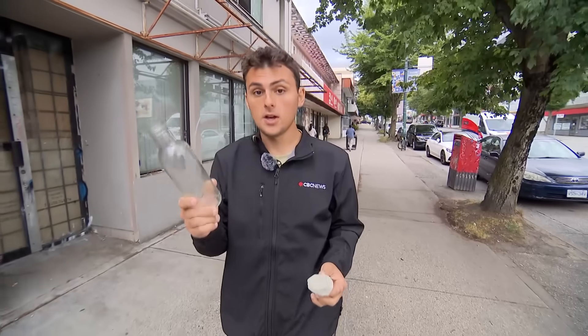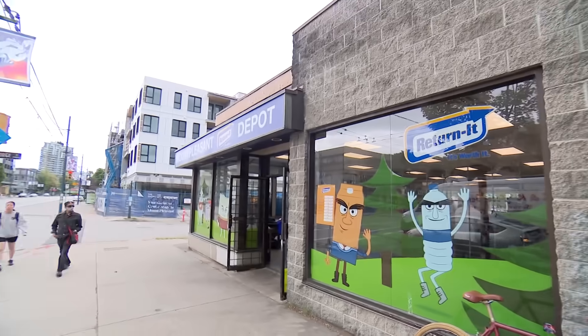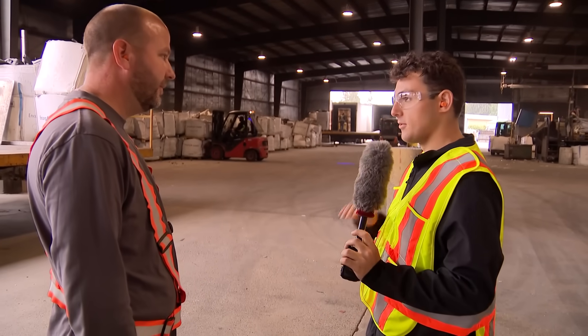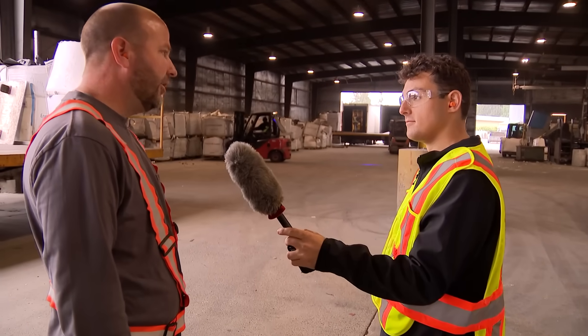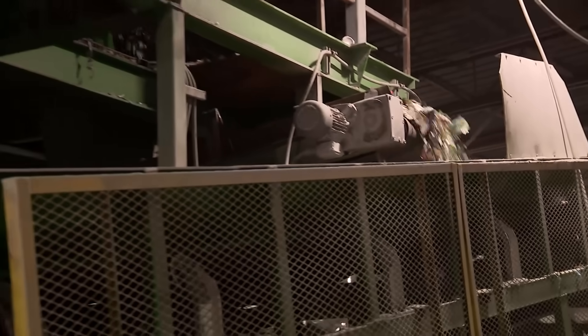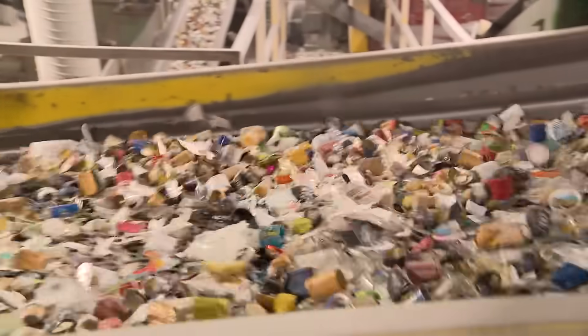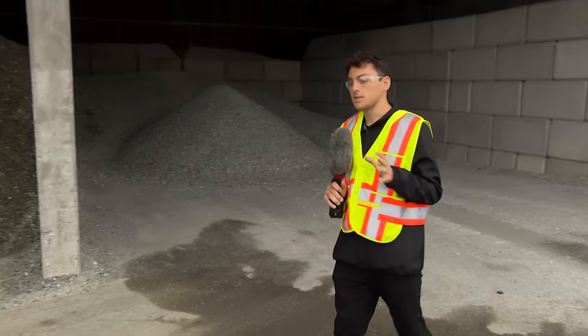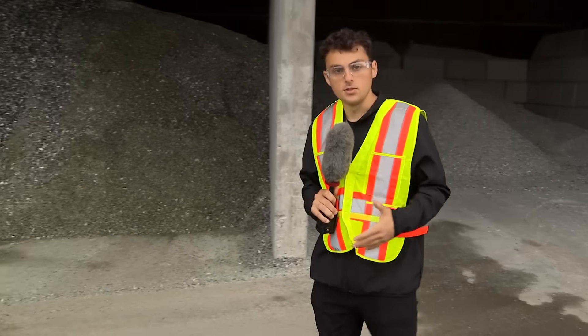It all starts when you drop a bottle off at a recycling depot. The first stop is this facility in Abbotsford. Is it this loud all day? All day. As you can hear, thousands of bottles shuffle down these conveyor belts every day — it's just glass hitting glass. This facility sorts glass based on what's going to happen to it next.